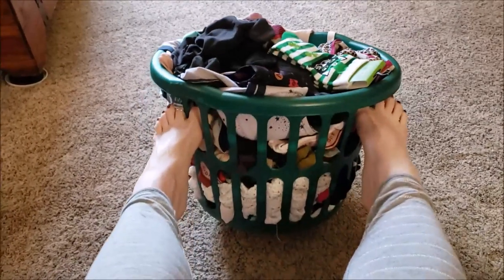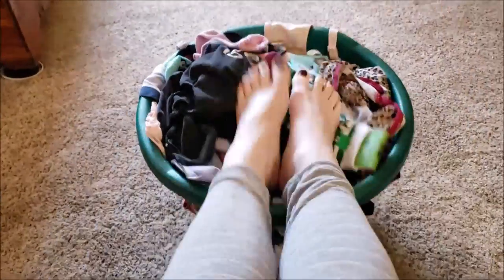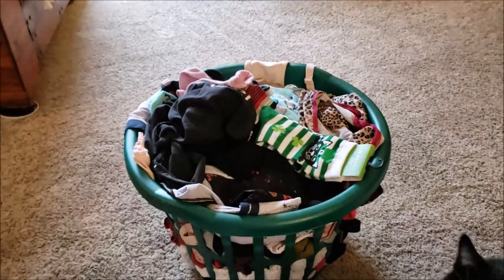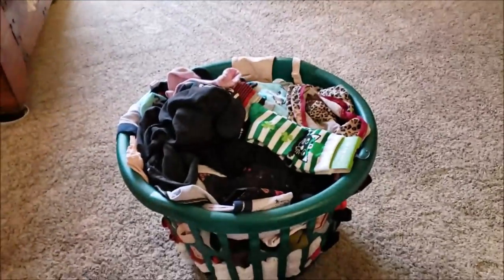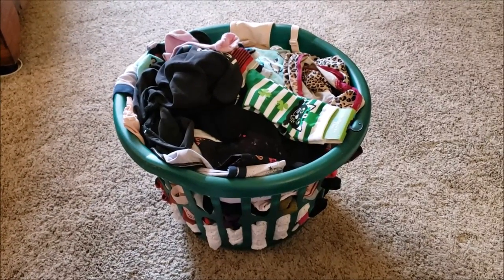I'm starting to get ready for spring! Last thing I'm doing tonight is folding this socks, bras, and underwear basket. I hope you guys have a good week — stay safe out there. Hi baby! You have a good one, I'll talk to you later, bye!